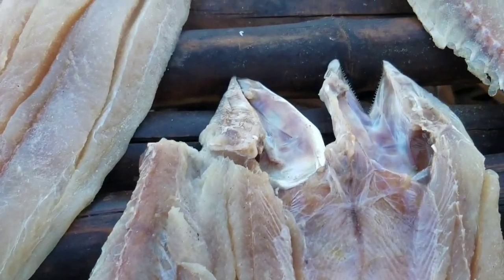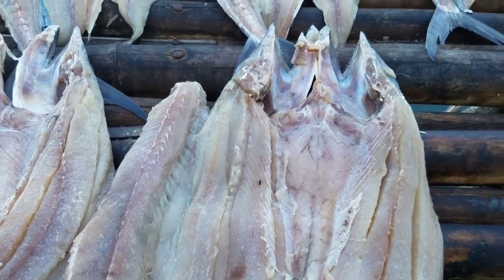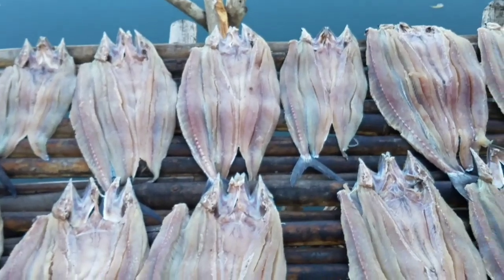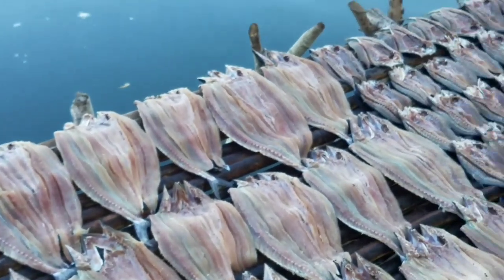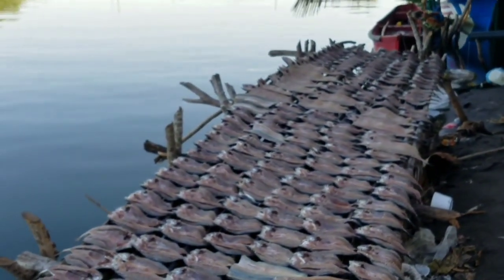The macarelas — these are the macarelas. This is how part of the people here earn their living.